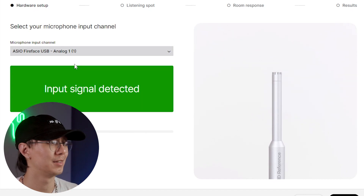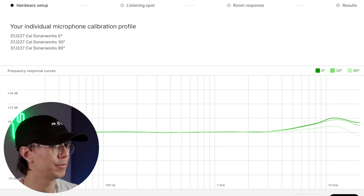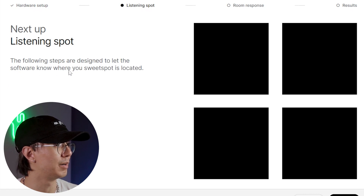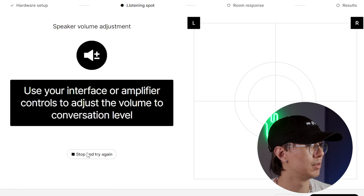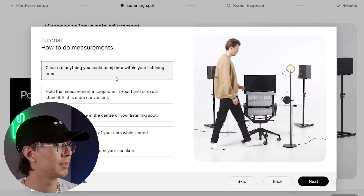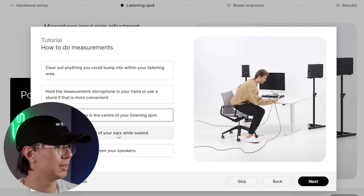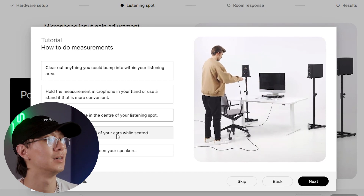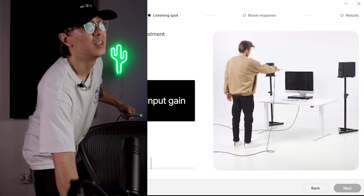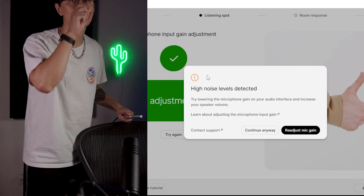Okay, input found — that's good. I have to enter the microphone ID, and that's the microphone profile. Assigning the speaker outputs. Next, set up listening spot — the following steps are designed to let the software know where your sweet spot is located. Please adjust the volume of your output device so my voice sounds at normal conversation volume. Left speaker, right speaker — clear out anything that could bump into you while you listen. Hold the measure microphone in your hand or use the stand, keep the microphone in the center of your listening spot, adjust the mic to the level of your ears while seated, and put the microphone between the speakers.